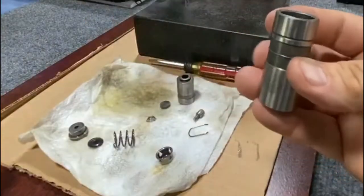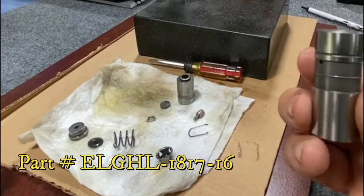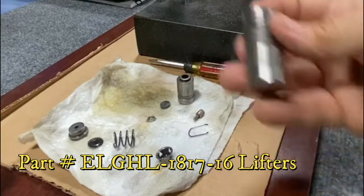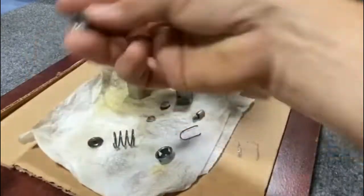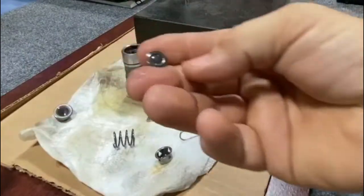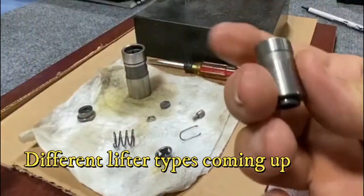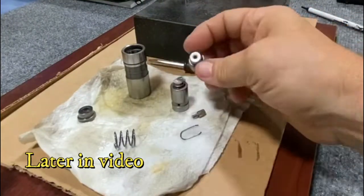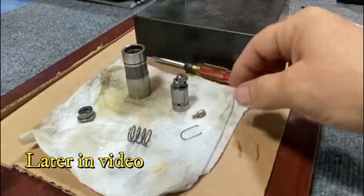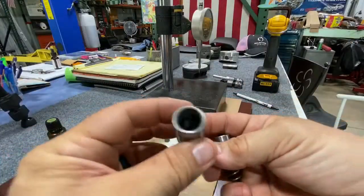Here are all the parts of this hydraulic lifter — part number ELGHL-1817, a hydraulic lifter for a Chevy V8. That's the lifter body itself, then the snap ring you take out first, the plunger cap, the metering valve that goes on the plunger cap, the plunger itself, the check valve, the spring, and the retainer.